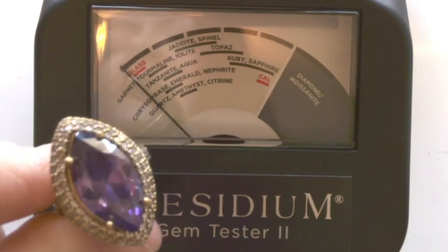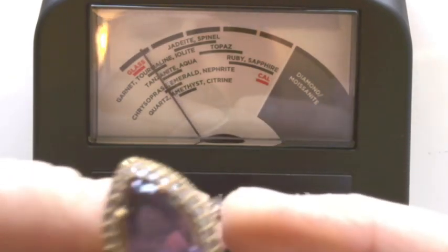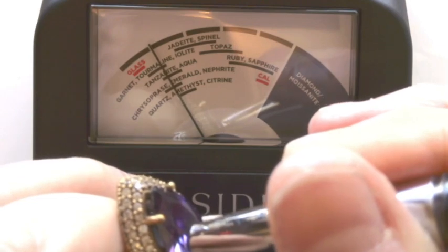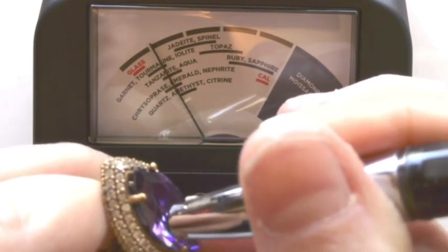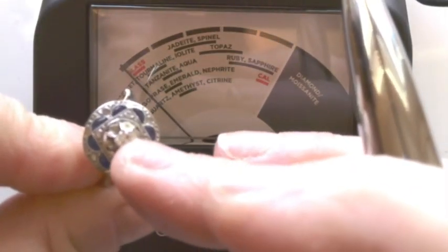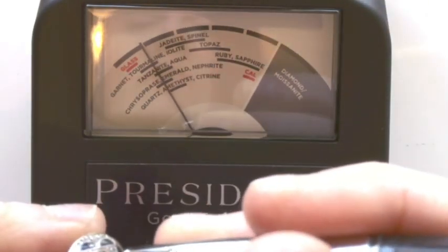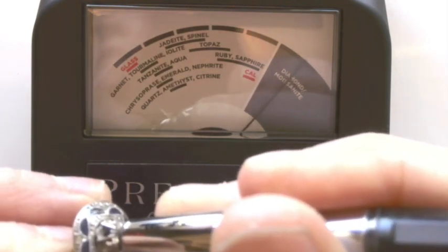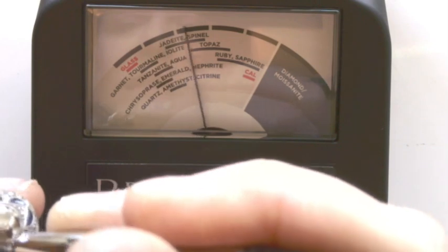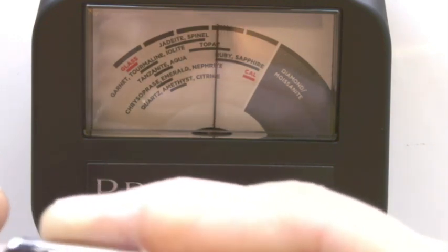This is a ring that I got at a fair — it's supposed to be a big amethyst. Maybe — it's kind of getting there, falling in tanzanite aquamarine range. This ring has a diamond and then these little blue stones are sapphires. So let's test out this one. That middle stone is a diamond, and then let me grab one of these little blue ones. It's a little stone so it's hard to get right on it. That one does fall in the ruby-sapphire range.